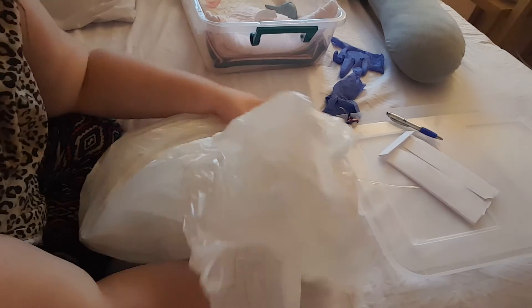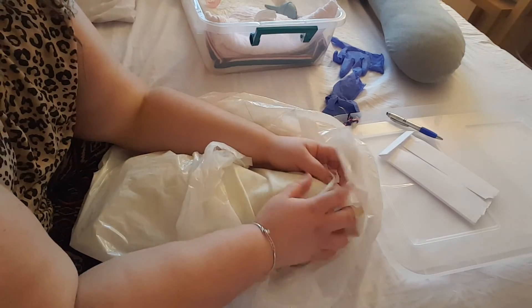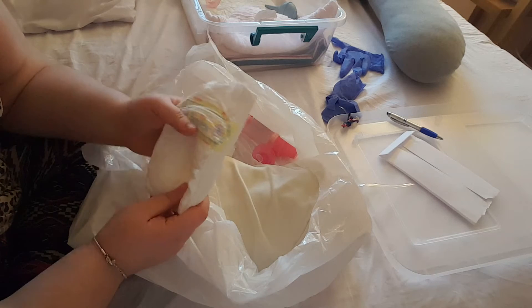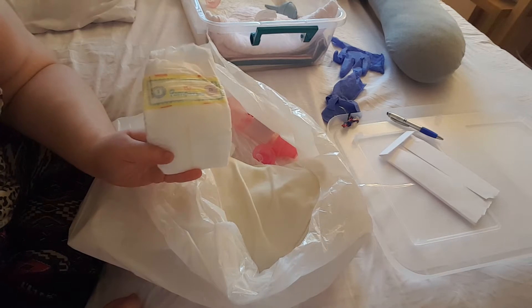Oh wow, she gave her some stuff! Oh my goodness. Okay, she gave her this nice little Pampers diaper, it's size one. Oh, I have all newborn diapers — I hope my newborns will fit her — but it's a size one Pampers diaper.